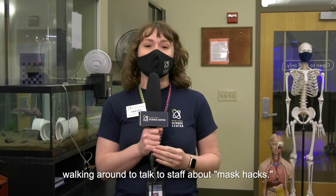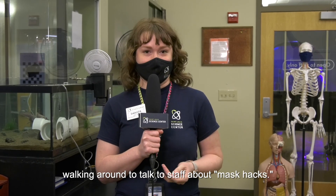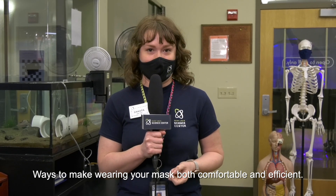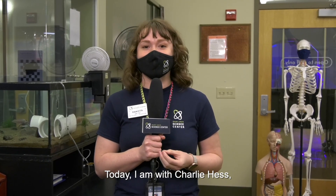Hi everyone, this is Dakota at the St. Louis Science Center, walking around to talk to staff about mask hacks — ways to make wearing your mask both comfortable and efficient. Today I'm with Charlie Hess, one of the educators in the Life Science Lab.